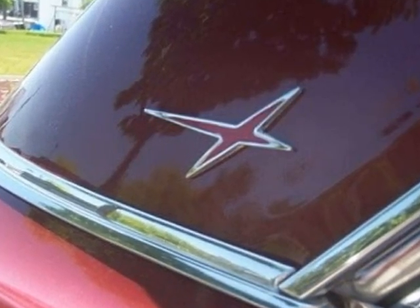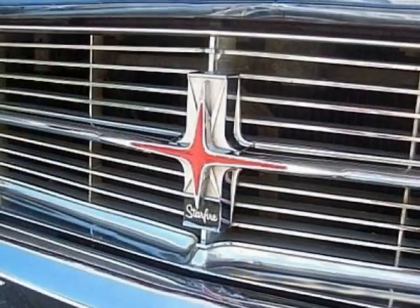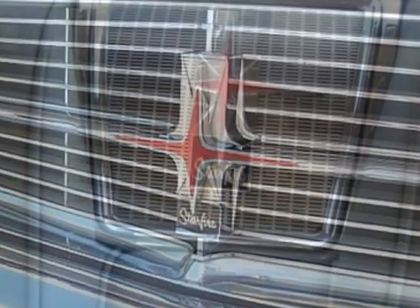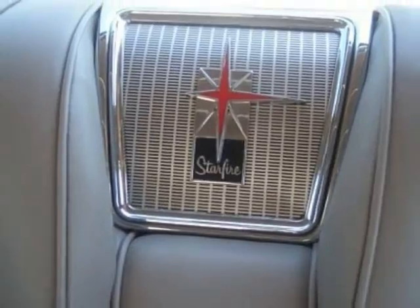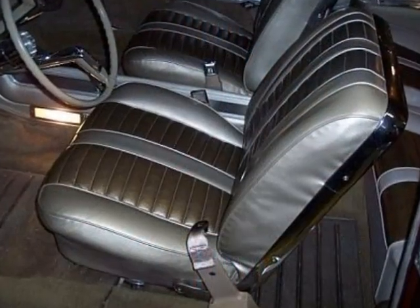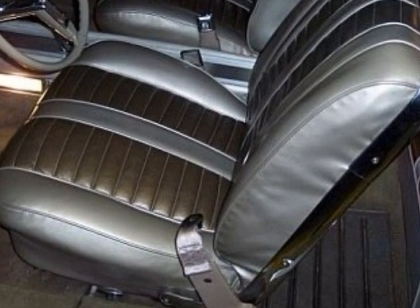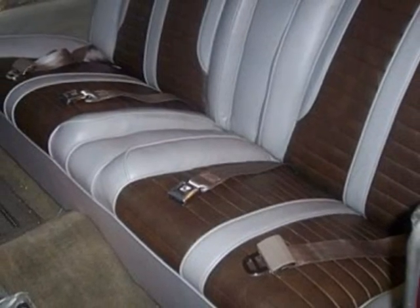Over the years, red trim brightwork had faded or peeled off. It was time to replace it. Safety is of prime importance. The Starfire didn't come with seat belts, and so new belts were added to the front and rear.